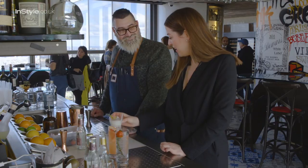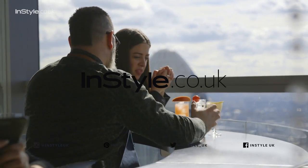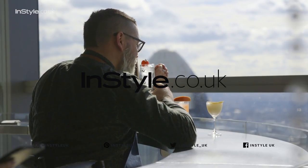Cheers! Thank you for doing that. Cheers. Cheers.